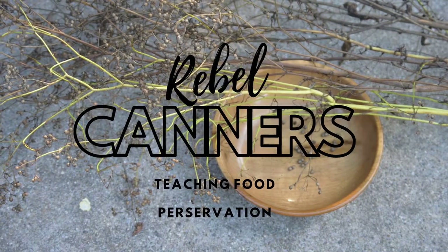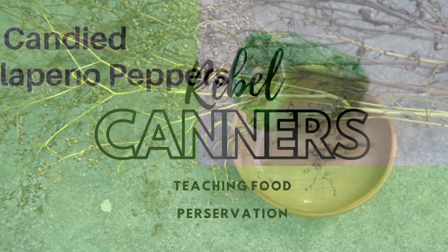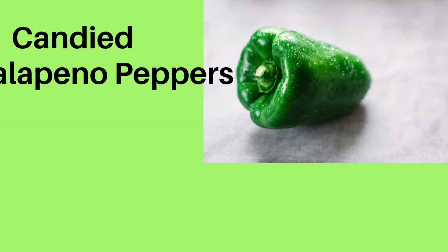Rebel canners, teaching food preservation including the old ways. Today we're making candied jalapeño peppers, also known as cowboy candy.